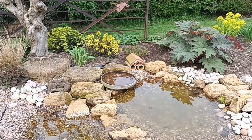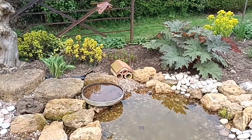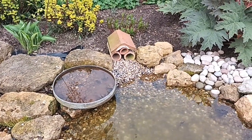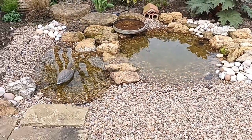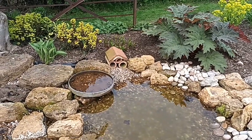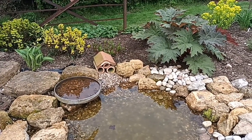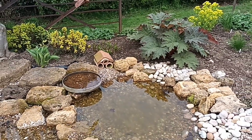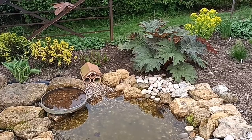Dustbin lids are brilliant — not only as small shallow containers for things like sempervivums if you pierce the bottoms, but also great for bird baths. This one is part of my wildlife area. I call them dip pools and I've got three of them. Just behind them there are clay pipes, simply there to look good, and eventually I'll stuff things into the pipes for wildlife — insects to crawl into. I suspect at some point we'll get frogs and toads and they may even use those pipes to hide in.